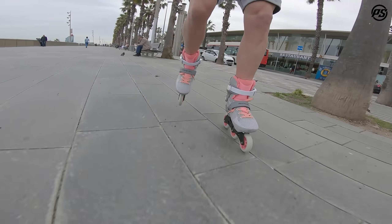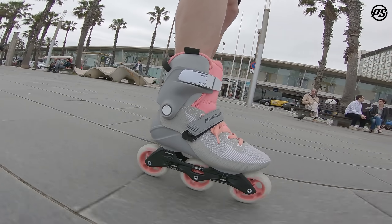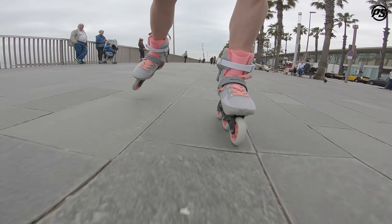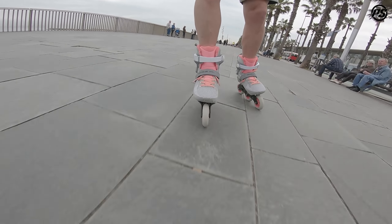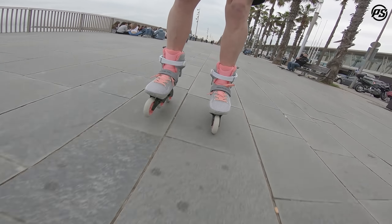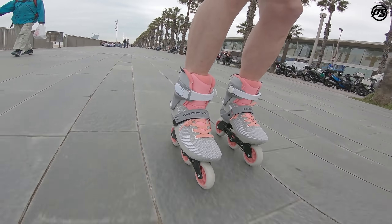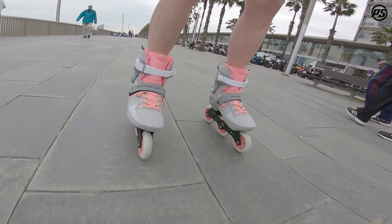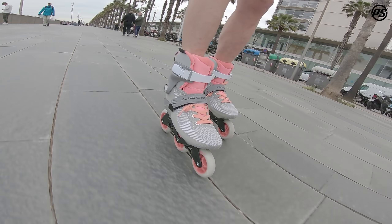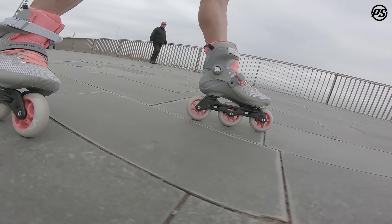Comfort can be further increased because the MyFit Skinny Boy liner is heat moldable. At 80 degrees, when you put it in the oven, you can adjust it to your foot so it fits perfectly to your foot shape and the shell — nice flex, nice control, and a nice push. Everything you want from a skate, right here with the Swell Light. Thanks for watching and stay tuned.